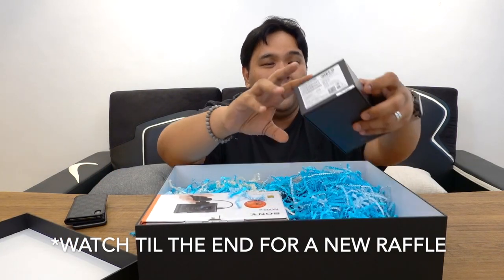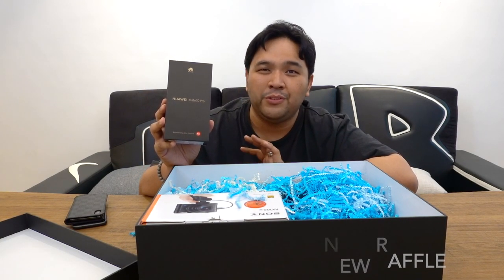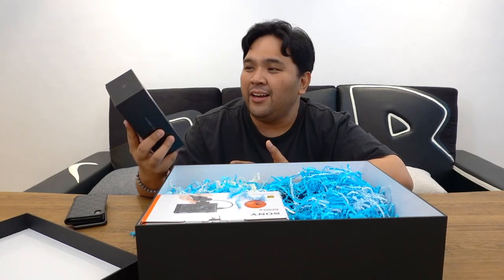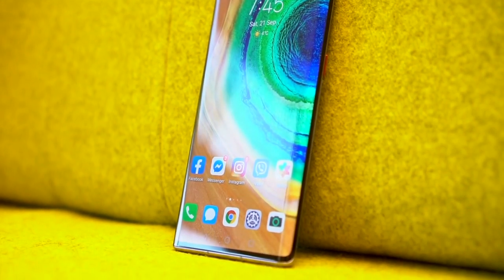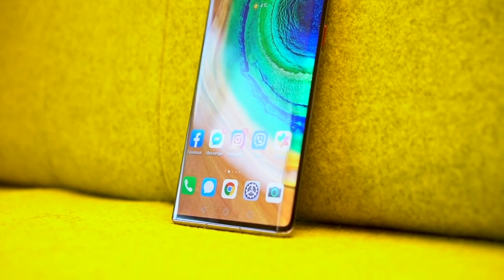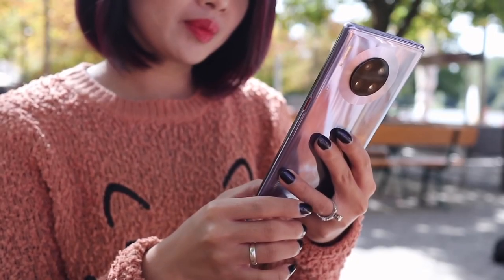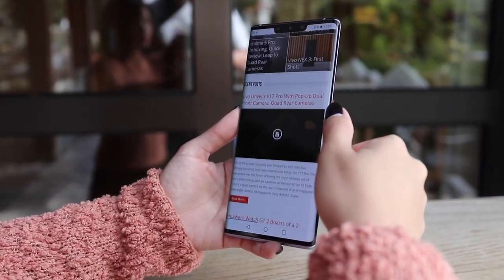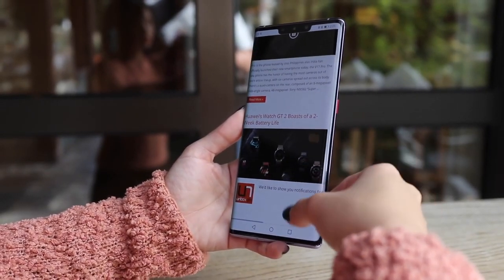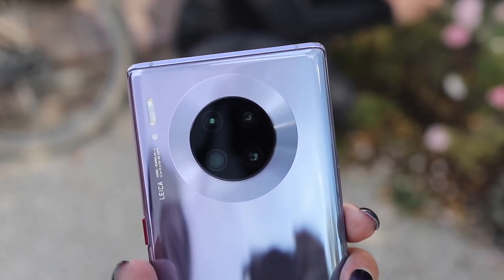We have the Huawei Mate 30 Pro. This is probably one of the most controversial talked-about smartphones for 2019 — this will easily win most controversial smartphone of the year. A lot of people have said it could have been the best smartphone if not for the issues they have right now. I'm not sure if it will release in the Philippines or what the price will be without Google services. But it looks stunning — it is absolutely beautiful. It will take your breath away the moment you hold it and see that quad camera setup at the back.